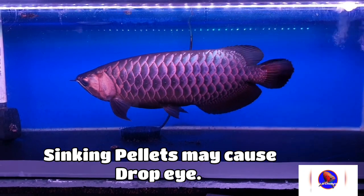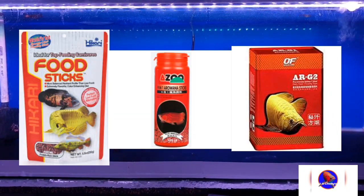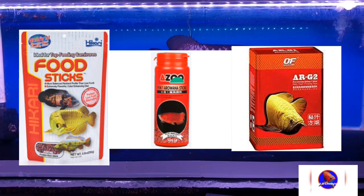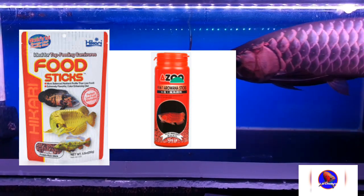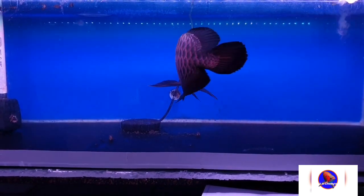Some of the best pellets available in the market are AR G2 or Arowana G2 by Ocean Free, then Hikari Floating Sticks by Hikari, and Nine in One AZU Arowana Sticks. These three foods are very good.